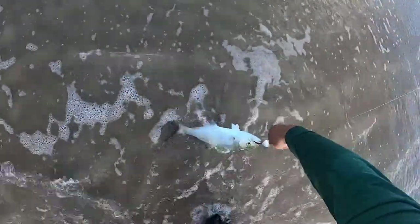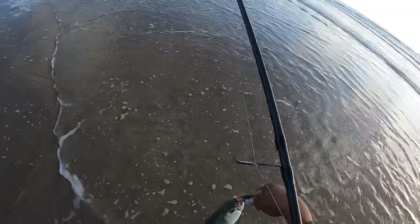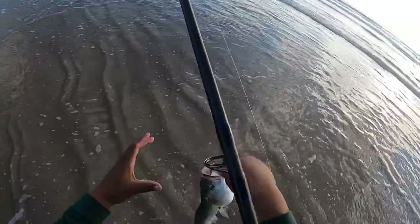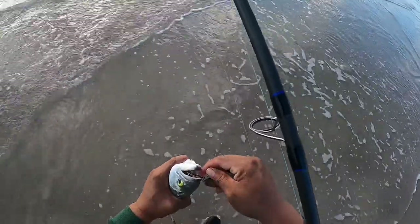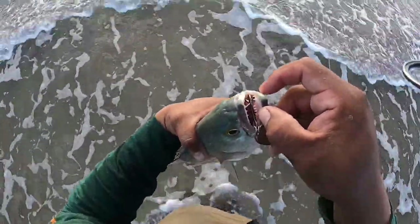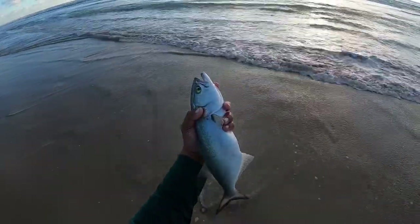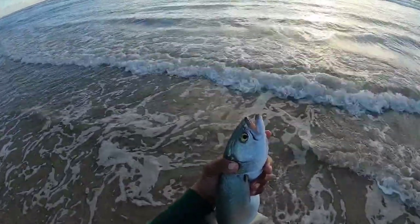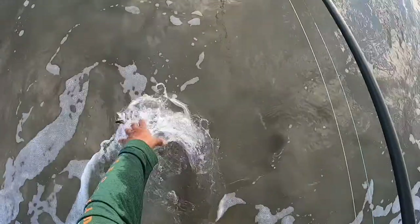Nice, look at this guy — he's aggressive! Look at the teeth on this guy — cool looking fish. He's shaking — these guys are aggressive.